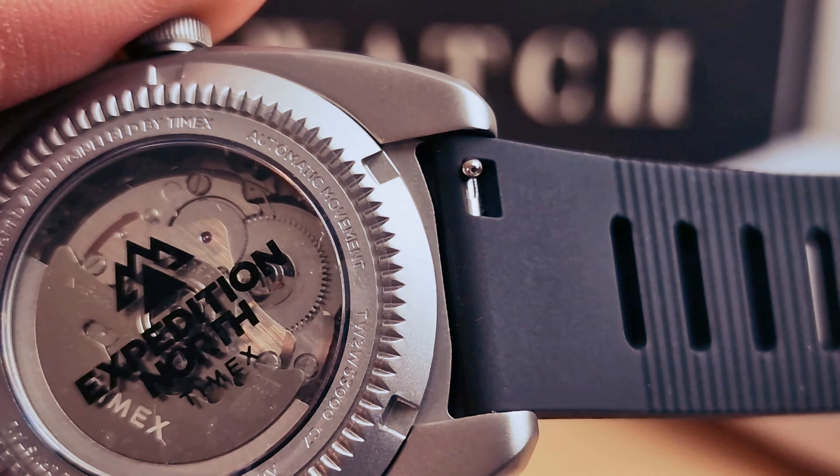The watch is looking very nice on this strap. You're going to be able to swap it — you have loads of options — but it's very comfortable to wear and I don't see why you'd want to change it. Titanium buckle with the Timex logo on the buckle.